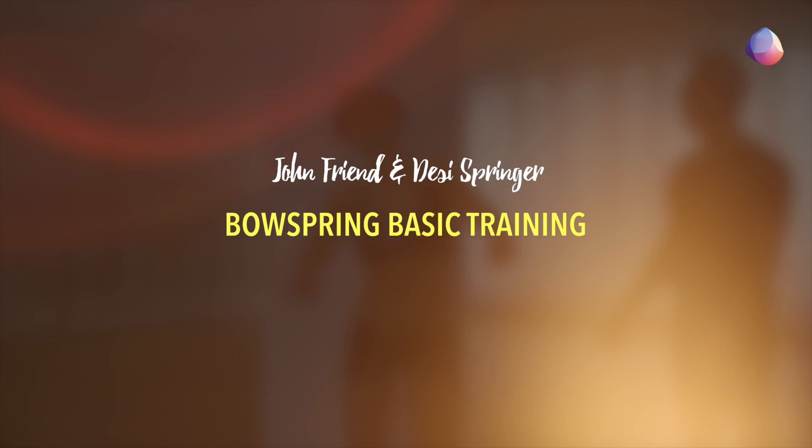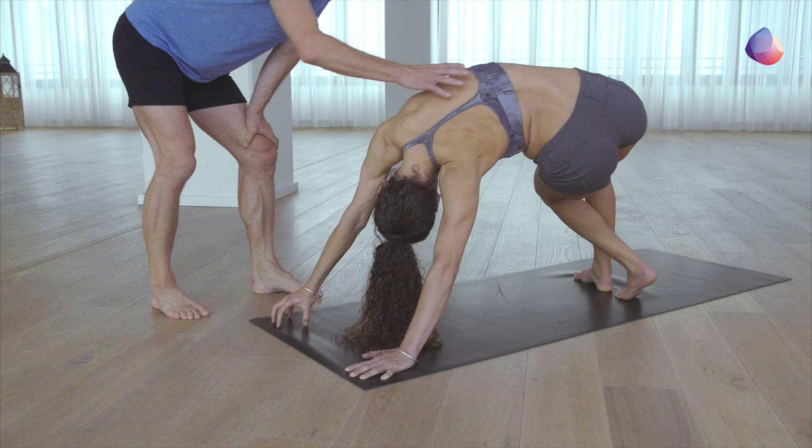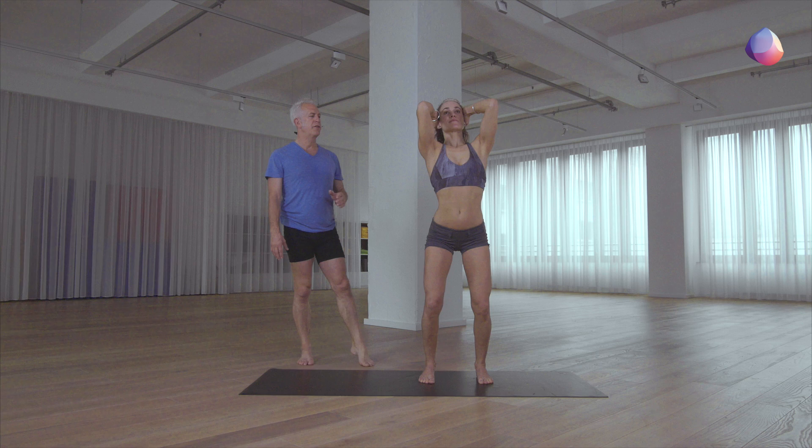Hi, I'm Desi Springer and this is John Friend. We offer you the Bow Spring through ten different sequences. These practices can be done many times, not just once, so the track could actually be a year-long track of learning a total postural revolution that will give us dynamism and lightness and the capacity to increase our curves for more power in our daily lives.